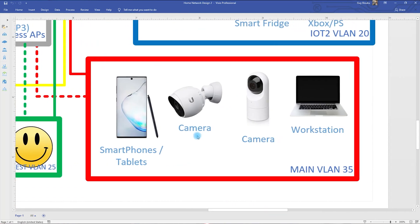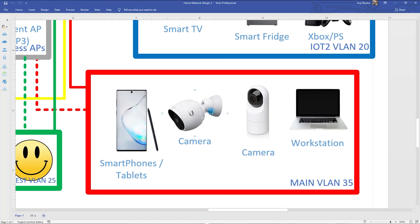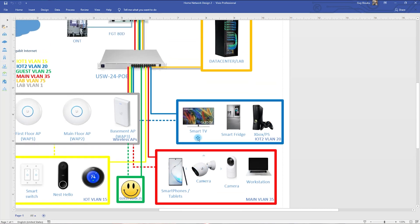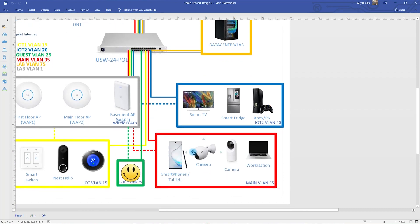Someone was asking me why I put the cameras and all my computers in this single network — the main VLAN 35. The good practice would be to put cameras in a different VLAN for security. I did it this way because I want the cameras to be on the same network as my phone and laptop, since video is very heavy. I want to be able to stream from my phone to the cameras without doing any routing — traffic will be switched at the switch level directly to my phone. The Cloud Key will be in the same network, making this my management and main network.